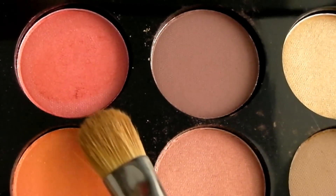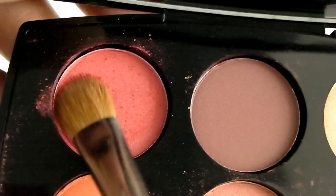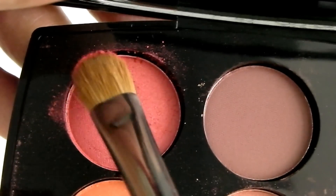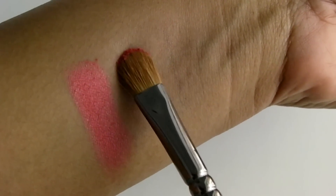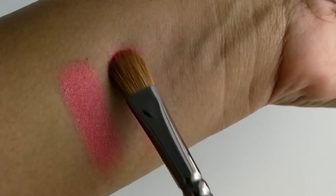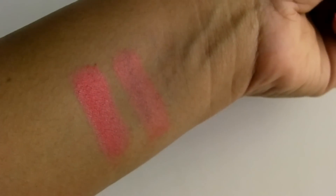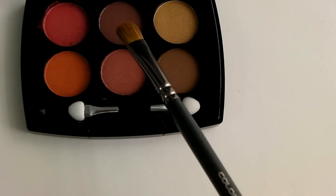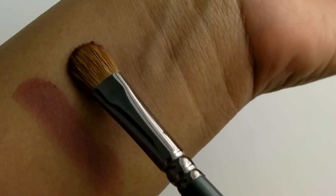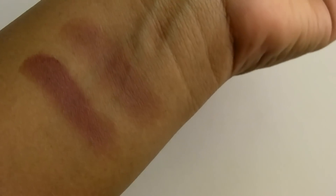The first shade is a beautiful pink shade — it is so pigmented and does have a little bit of fallout, but it's a beautiful shade that would look great on dusky to fair skin tones. Here is a finger swatch and a brush swatch. It's a beautiful shade, but you'll definitely need a makeup remover or an oil to remove it. The second shade is a deep brown shade, also very pigmented — beautiful for the crease and outer corners of the eyes.